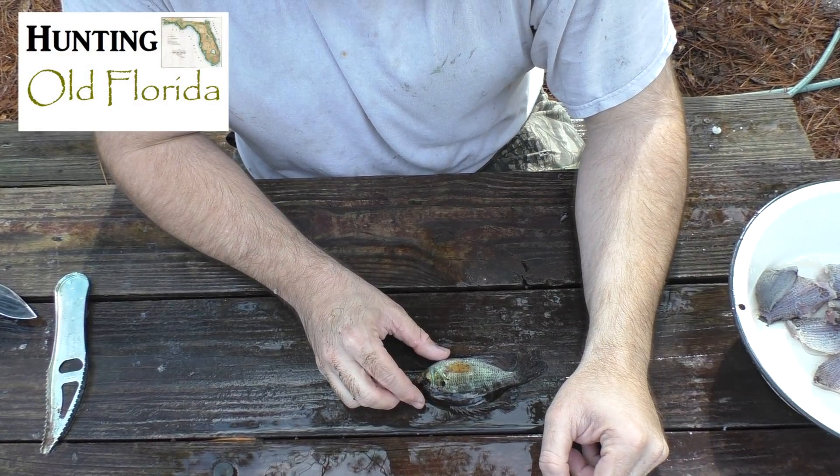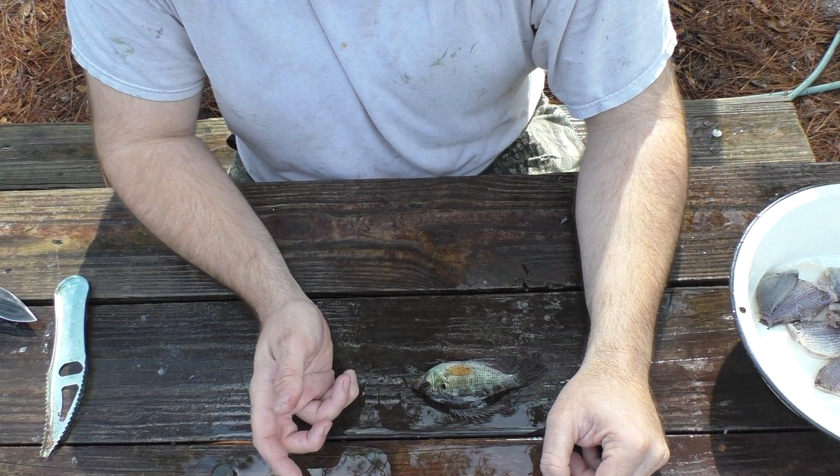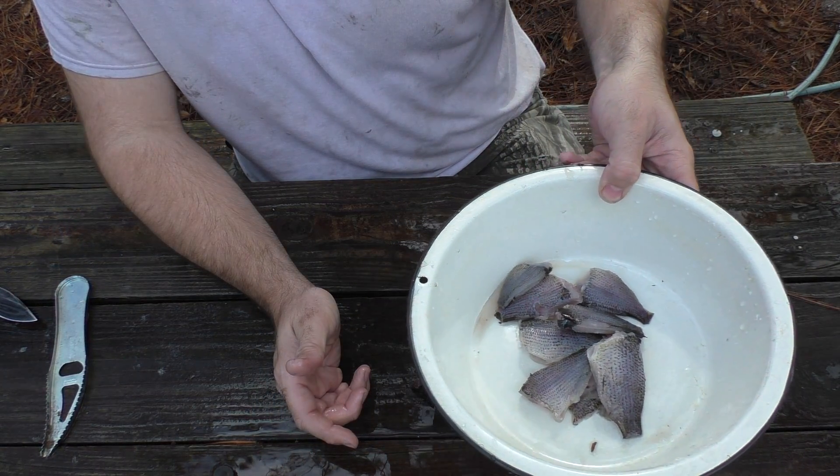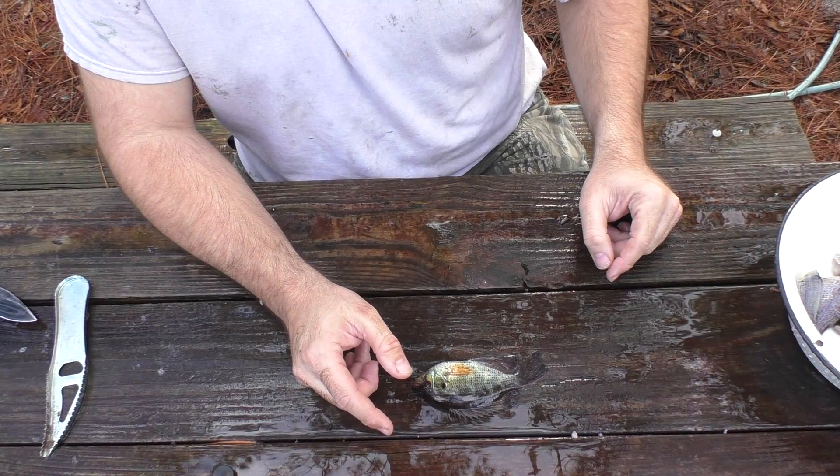Hey, it's Bullfrog. I thought some of y'all might be curious to know how I clean these little brim here. These are the ones I caught earlier today. I got them cleaned and ready for the frying pan. I'm going to show you how to do this. It's pretty simple.